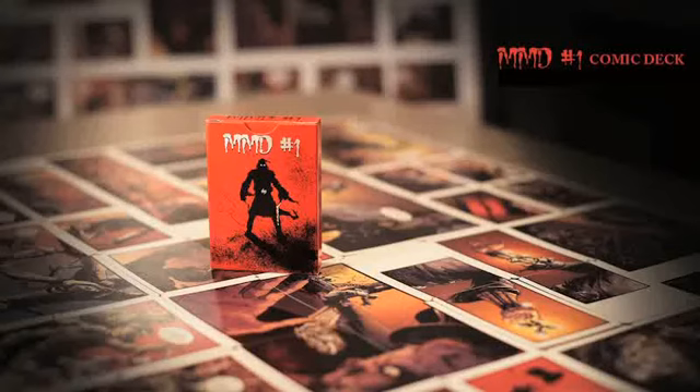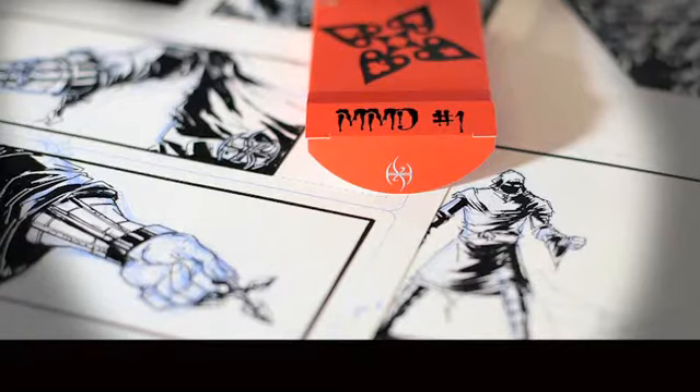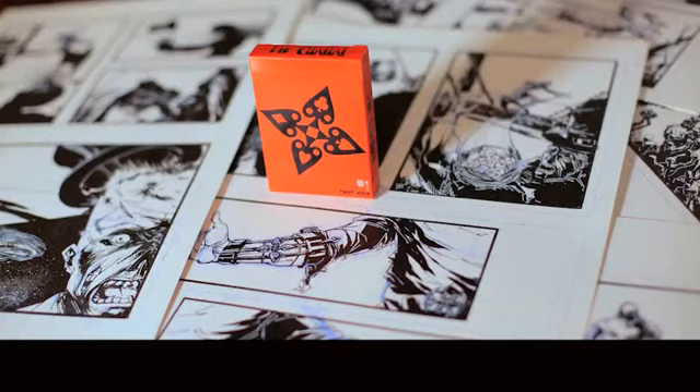Hey everyone, DeVoe here. I thought I would take a second to talk about this remarkable deck of cards. Now what you're looking at right here is some of the original artwork. This was all hand done, hand inked by amazing comic book artist J. Peter Onitz.